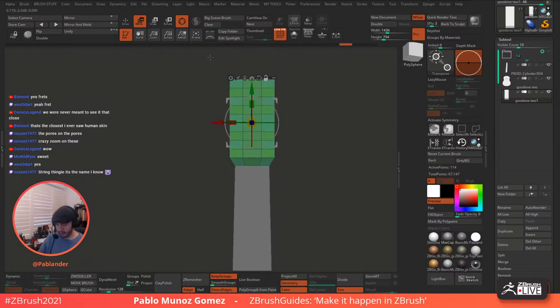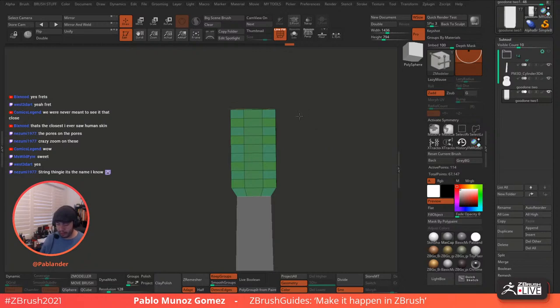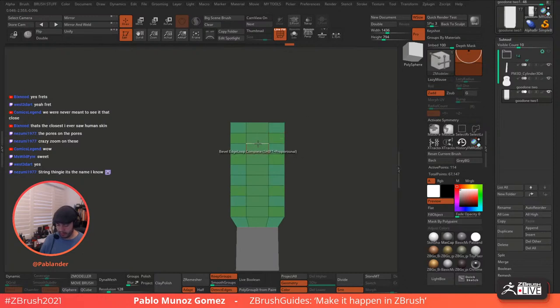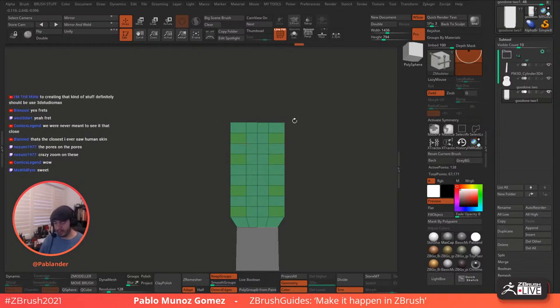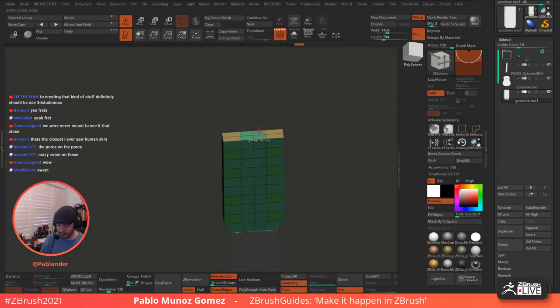Again, the idea is to set up or block this first, and then we'll figure out how to do the rest. This might not be the final topology. I mean, we can try to keep it clean from the beginning, but I would suggest don't worry too much about how clean the topology is. If you cannot figure out the flow or the right flow, don't worry about that. If it doesn't work, you can bring in Sculptris Pro, tweak something, and then do a C-remesh. It doesn't really matter.